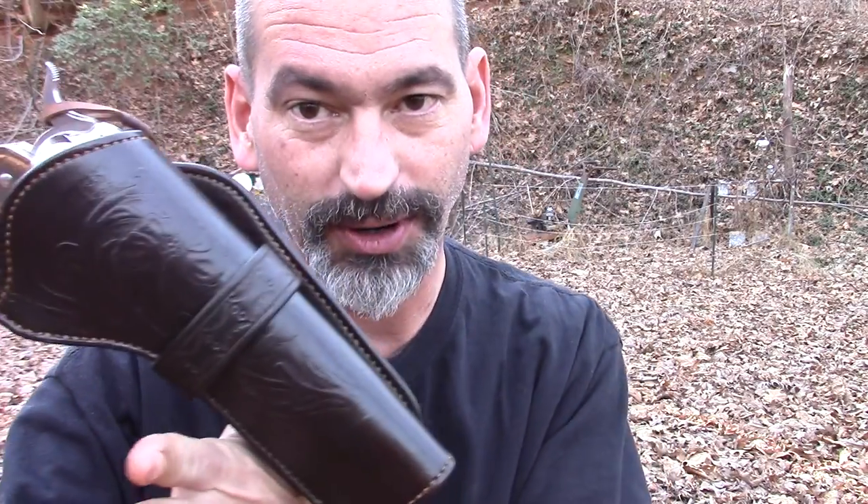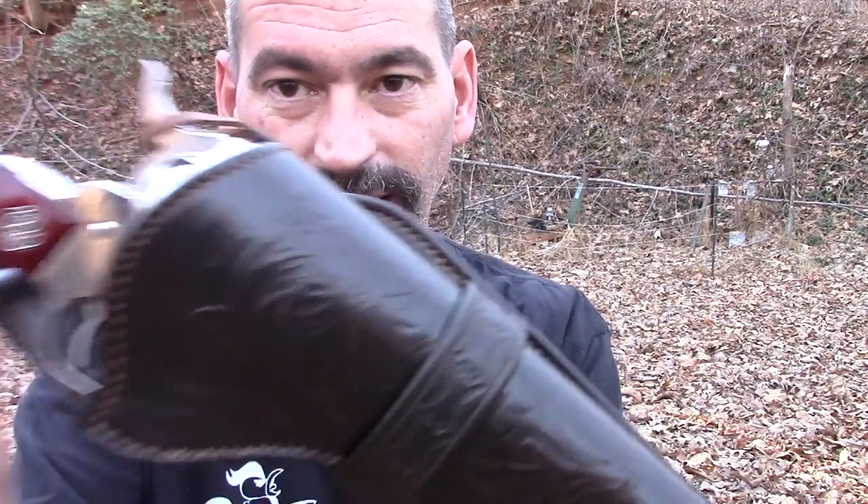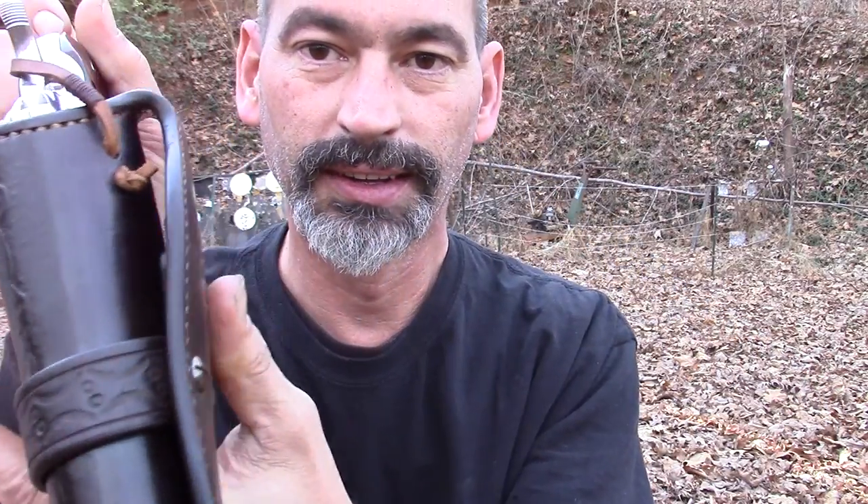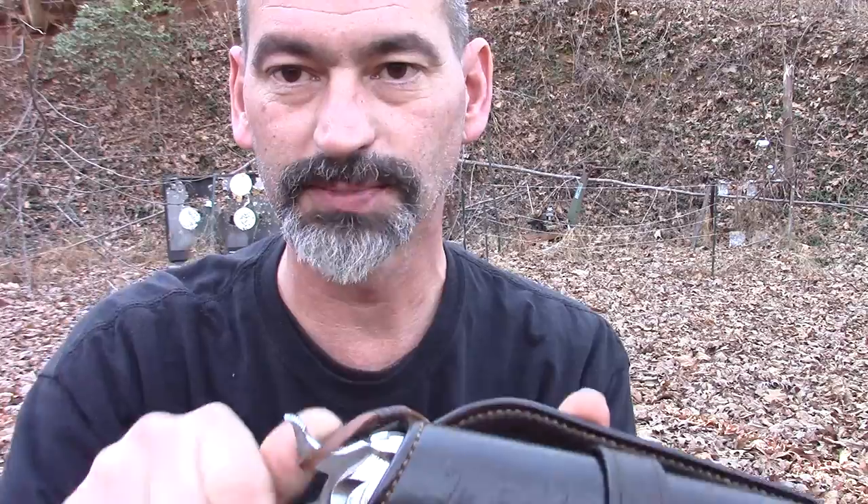Many of you may know fat man tolly, and if you do I'll include a link below. You may have seen him working on this. I didn't know I was giving him such a challenge — I figured he'd done them before — but I kind of gave him a challenge with this cross draw holster, and here it is. Beautiful, beautiful leather work.